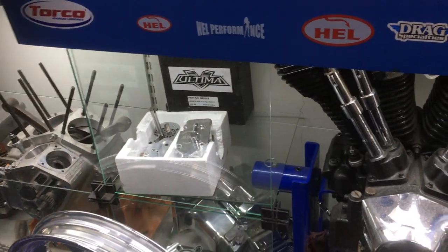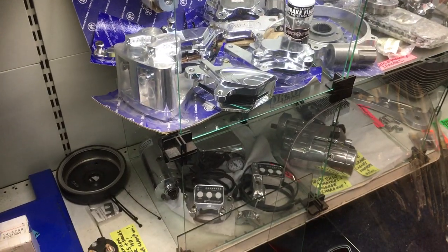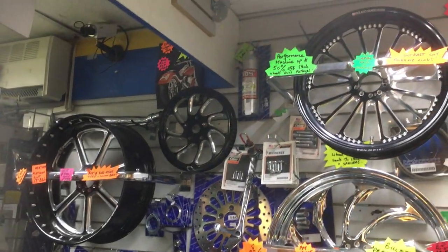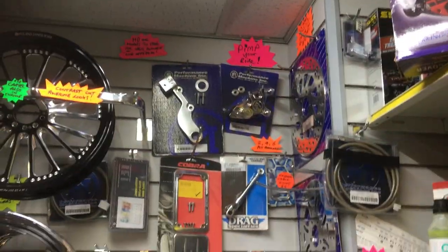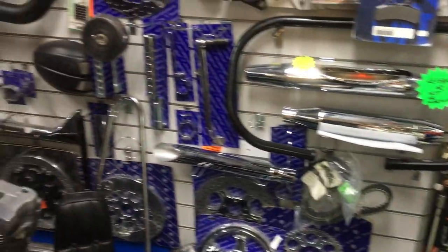We've got high volume oil pumps — twin cam and Evo. We do, I believe, up to '92 and '92-and-up. As you can see, masses of stuff. Electronic suspension controls, P&M, Progressive — billet wheels, beautiful Hooker exhaust, very very high quality. More brakes, discs — basically if you want cruiser stuff you can't go wrong, come and pay us a visit.